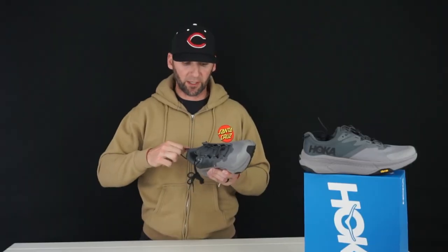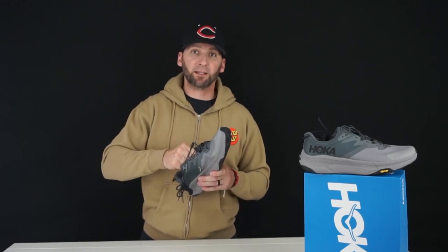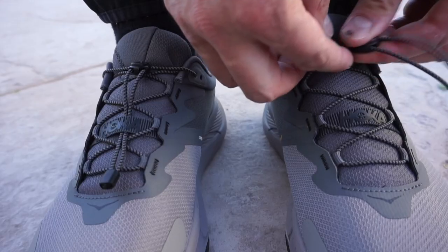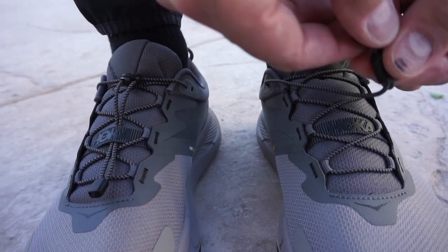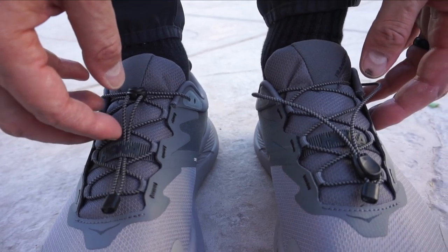Moving to the tongue, it's kind of a thin padded tongue and it's attached to the midfoot. A lot of shoes that want a more compressive feel around the foot do that — they attach a sleeve to the midfoot on the inside of the shoe, and it gives you a nice lockdown feel.